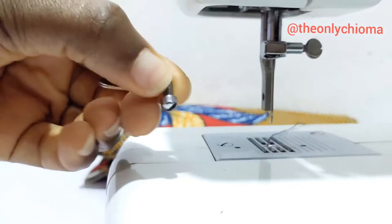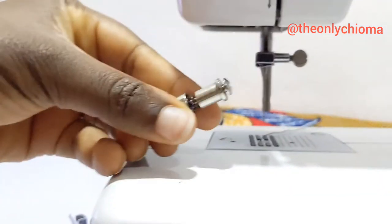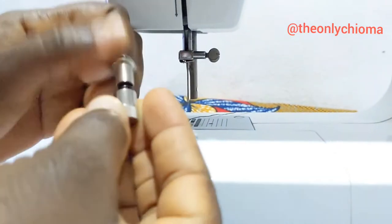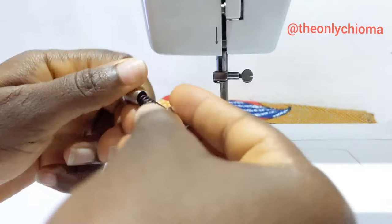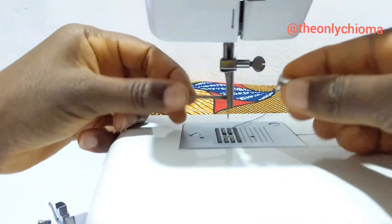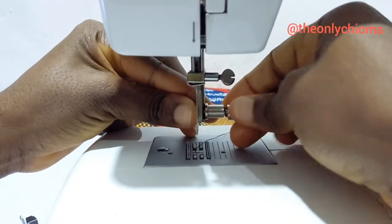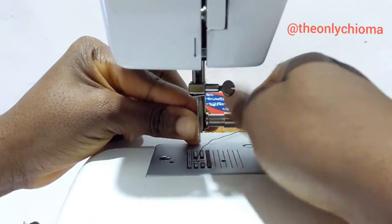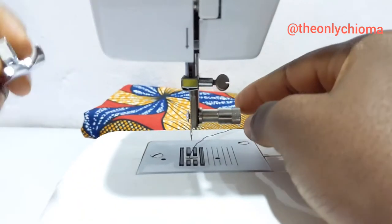If you don't have this screw or yours has gone missing, don't worry — you can use this one as a replacement. We are going to open it like this, take out this one, put it in here, and then close it back. This is how it is.